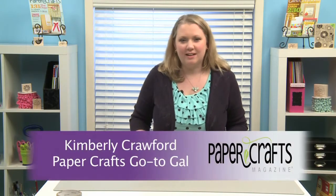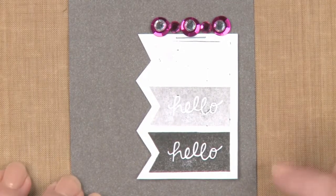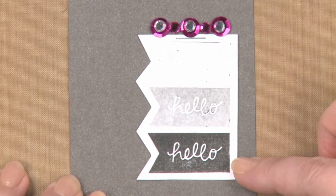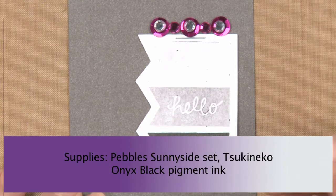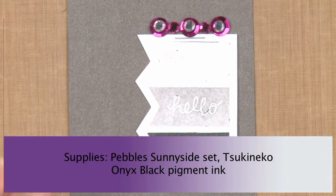Hi there. I'm going to show you a great technique called ombre stamping. If you look at my example here, you can see how the stamped image goes from lighter to darker. And that's what ombre means. I'm using the same color, but the tone is getting lighter. This is a really easy thing to do.